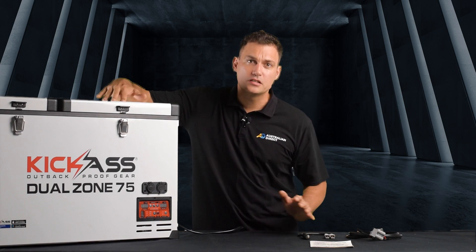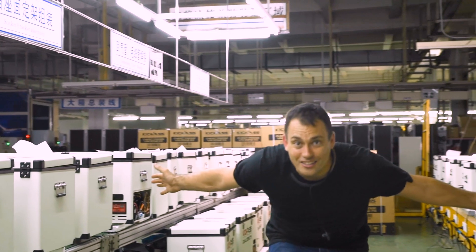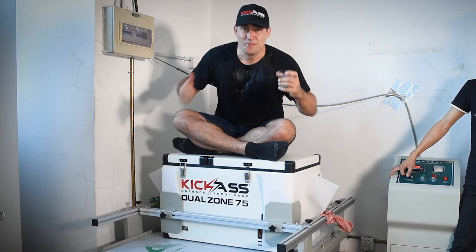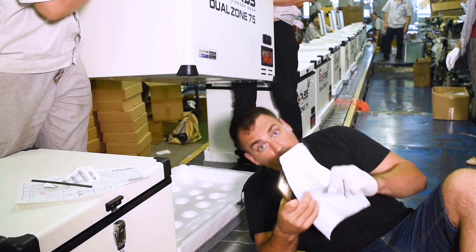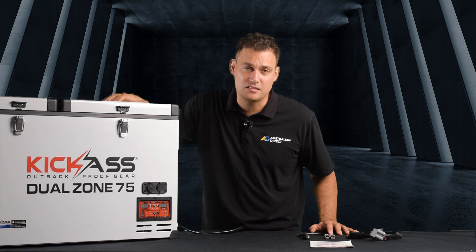Hi, I'm Clayton, the founder of Kick-Ass Products and these fridges are my babies. I've been selling fridges for 12 years and I have not bought these fridges off the shelf. They have been designed by me from the ground up with all of the features that I've always wanted to put in a fridge and made to the specifications that I've always wanted. All the attention is in the detail and this video is to show you what makes these fridges stand out from the crowd.